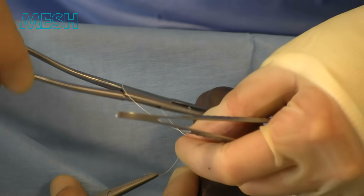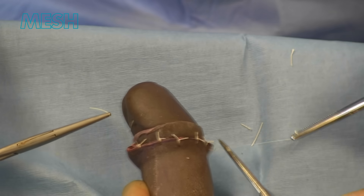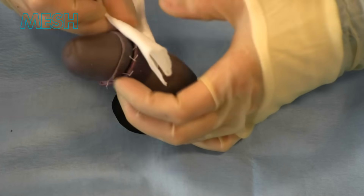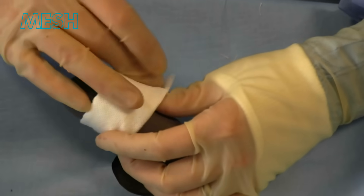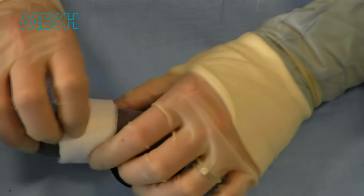On completion it is possible to use some chloramphenicol ointment and gauze dressing. Both sutures are cut at this point. It is a good idea to place some gelanet to prevent the gauze from sticking, and this can be held in place with a small piece of tape.